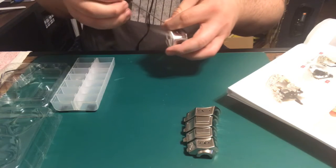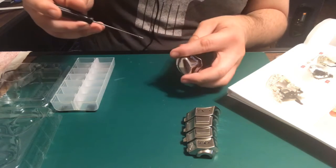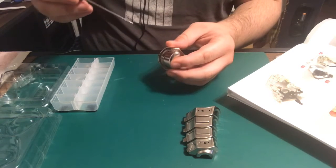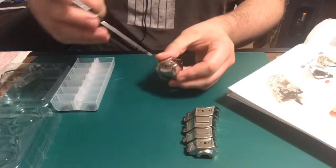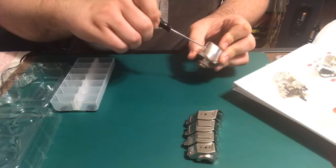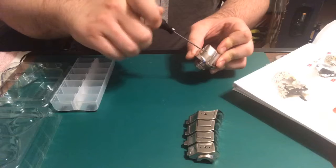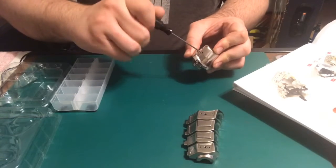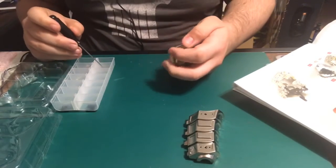The screws that we are using are 2x6, and it wants them put into these holes right here. There we go, there's one.